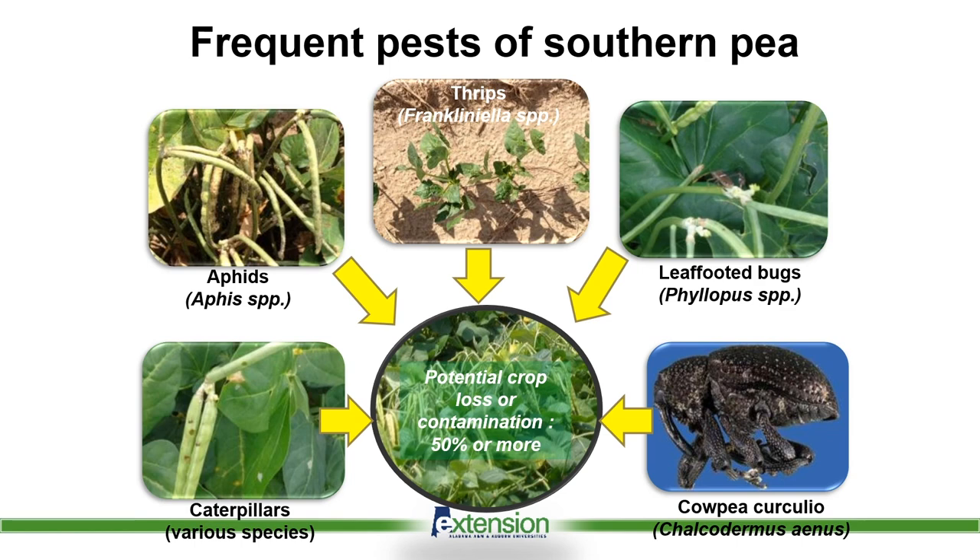Southern peas is a very common crop for our growers in the southeast part of the state. Peas have many different pests — things like aphids and thrips, your common leaf-footed bugs, stink bugs, various caterpillar species. But the one pest that really causes us the most trouble is the cowpea curculio. Most all these other pests we inadvertently control simply trying to control the cowpea curculio.